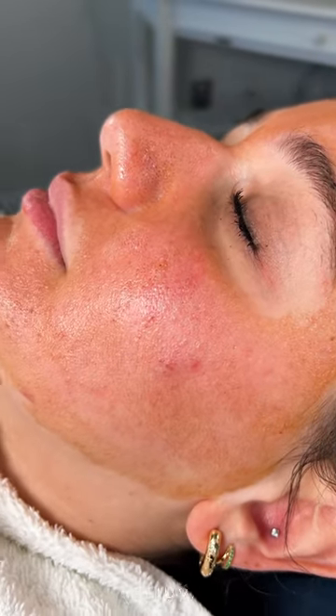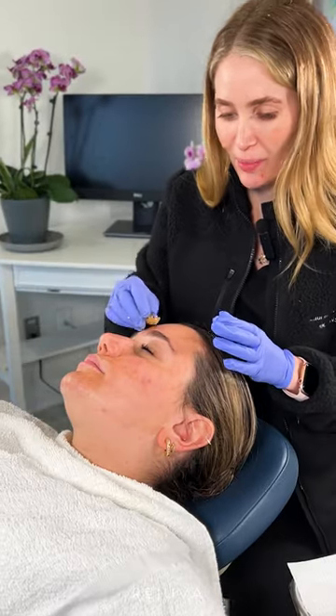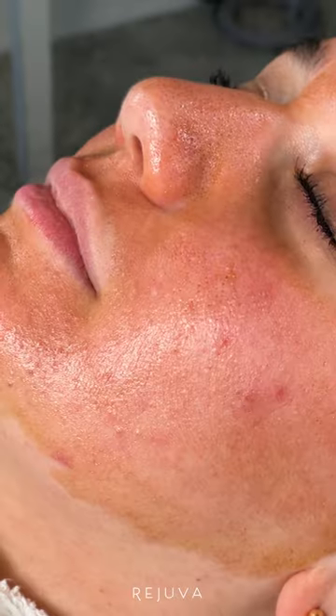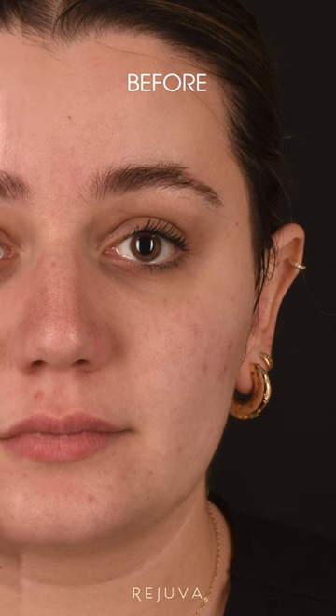The V-peel is great because it can actually be used for all different skin types. It's also wonderful for melasma. You can expect a peel for about a week — it's a very controlled peel. Usually the peeling starts around the mouth and it's completely done by about day seven. Typically we recommend about three sessions for best results.